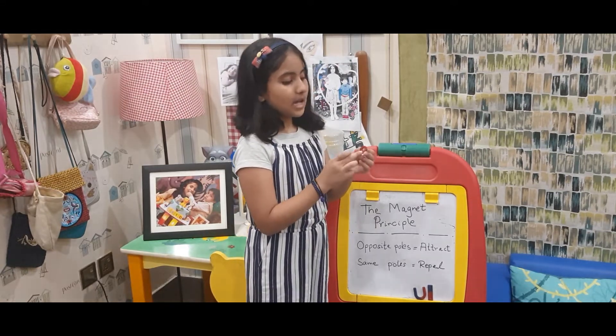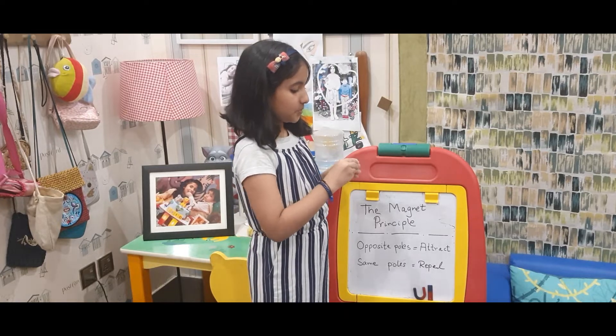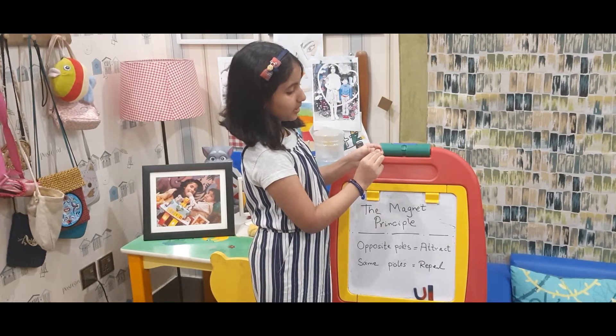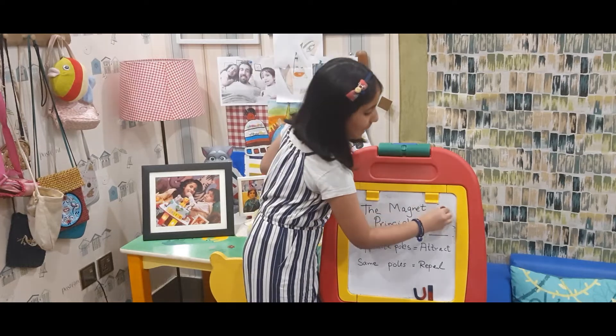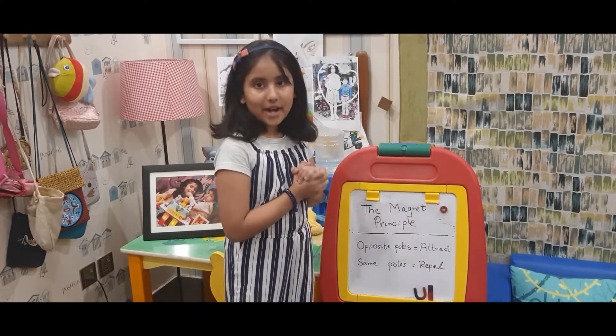Now I am going to do the same but with the North Pole on one side and the South Pole on the other. I am holding both. Now let's release — it is attracting.